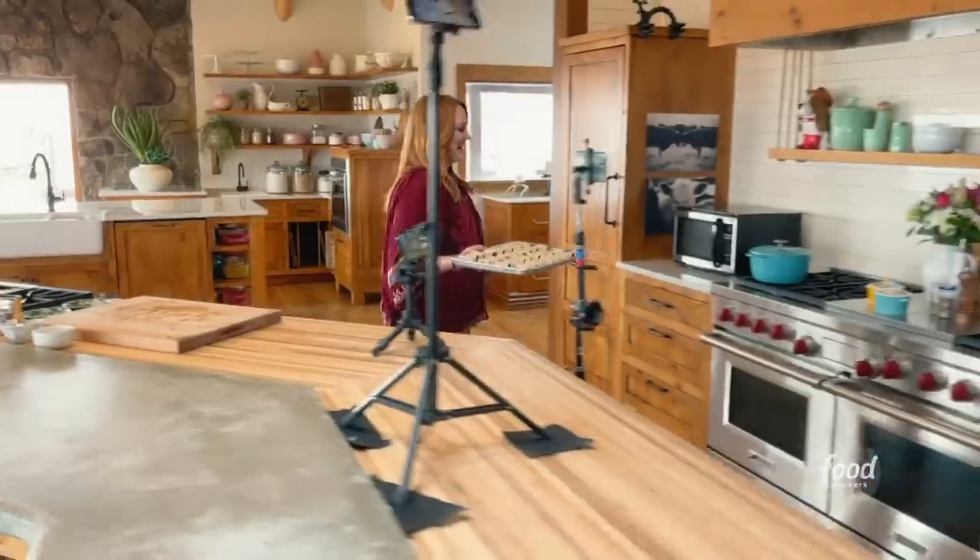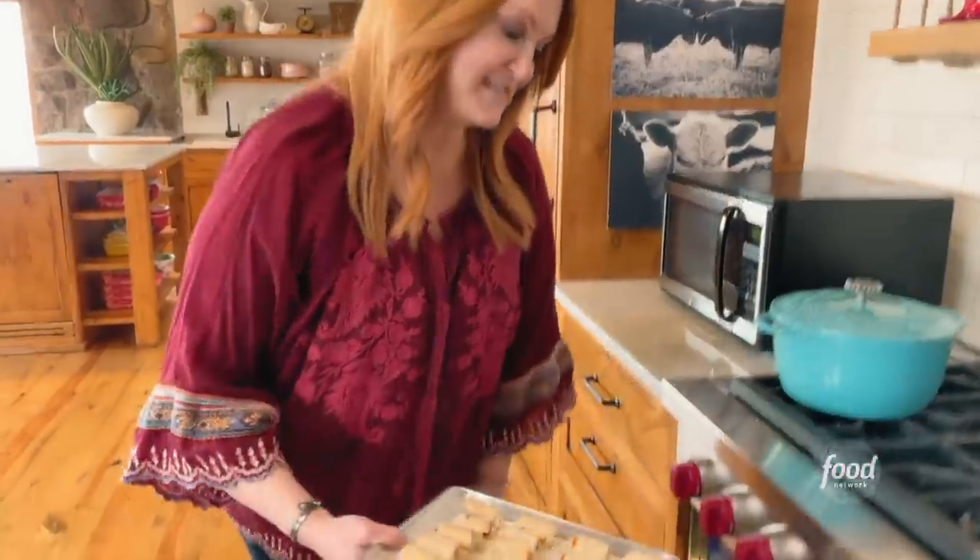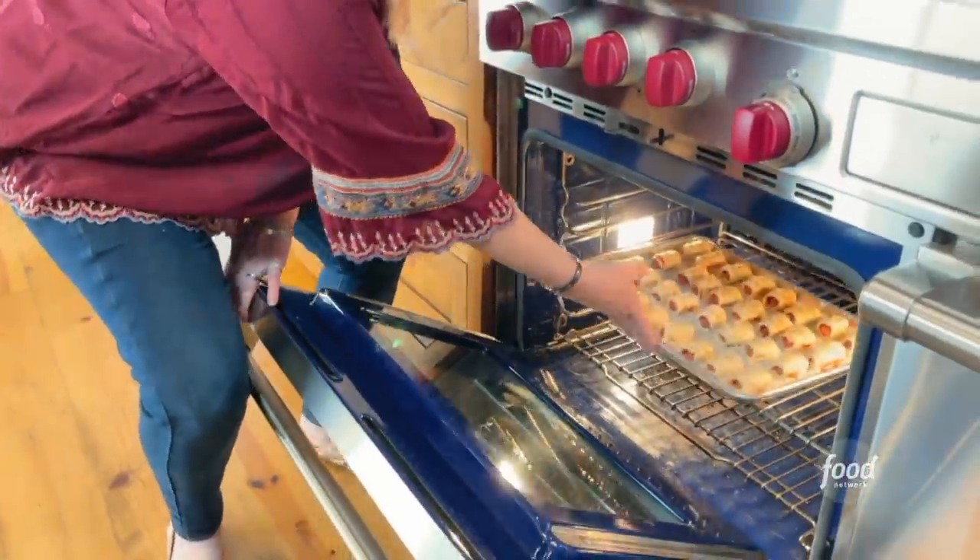Okay, let's get these in the oven. Ready? All right. I'm going to bake these at 425 degrees for 15 minutes until they're golden, and they're going to be so good.